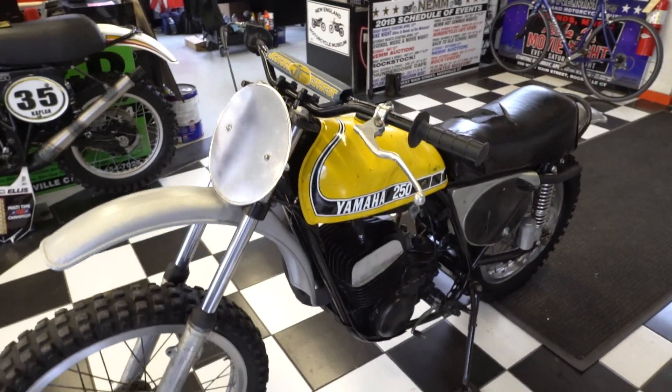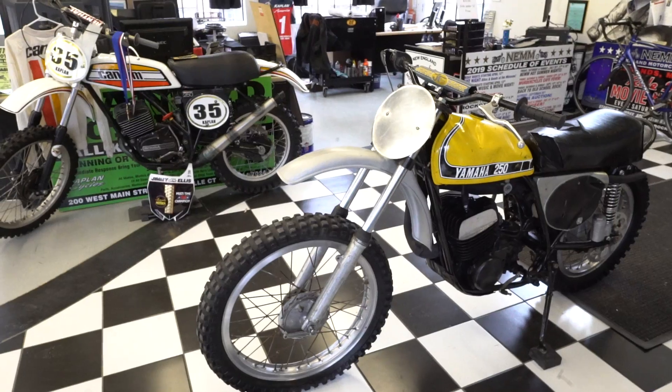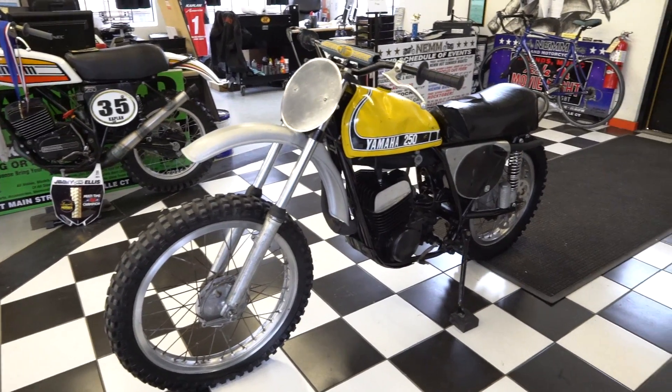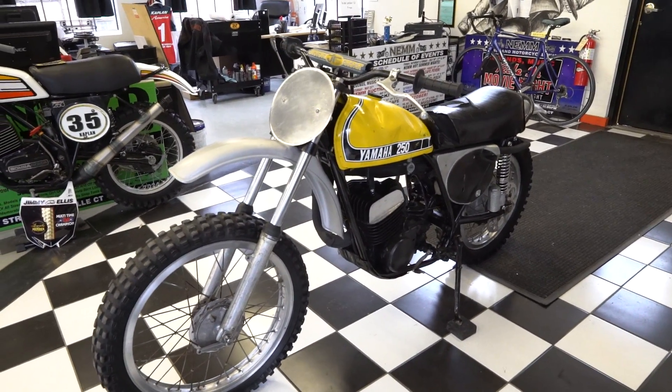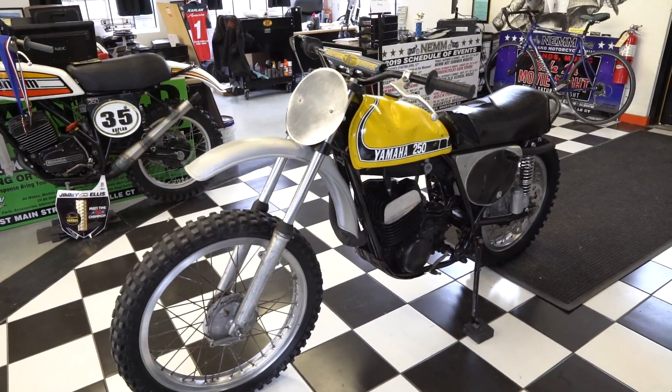It has the original tank from '74 — it's dented up, but it's not rusted through, so it can definitely be restored. Original seat. The fenders are off a 360 MX, Junior told me, so I'm not sure about the side panels — I'm not sure if there's any difference between the 250 or the 360.